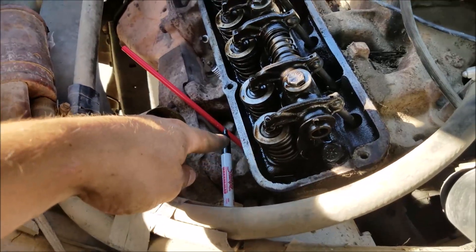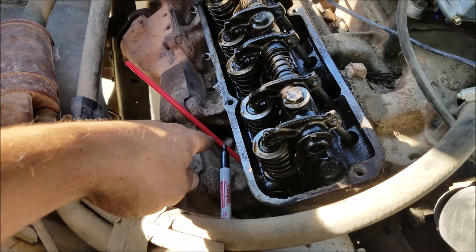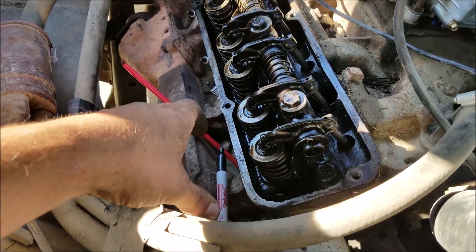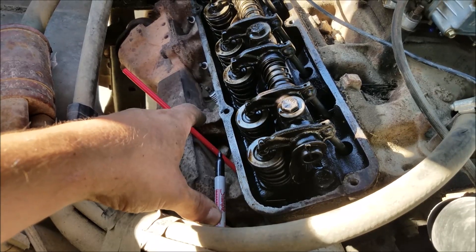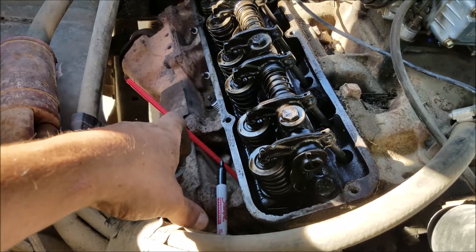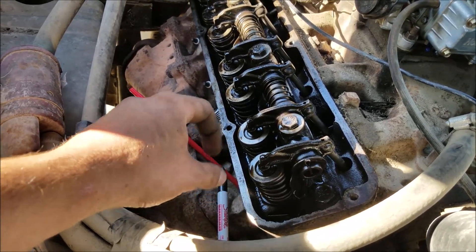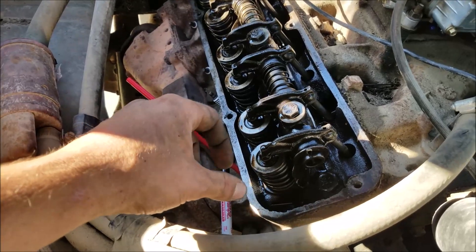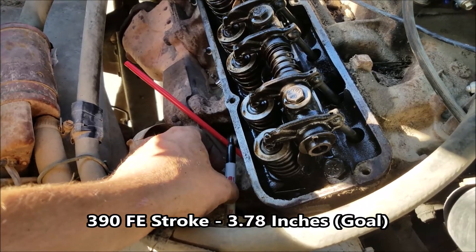The key is making sure you keep your permanent marker in the same place throughout this process. A 360 is a 3.5-inch stroke and the 390 is about 3.75 inches — that's not the exact number on the 390, but you'll be able to tell on a tape measure at least to that degree. We'll throw up the actual numbers below.